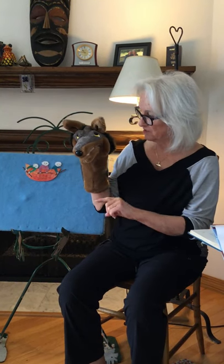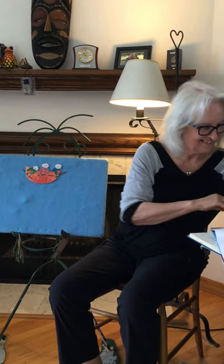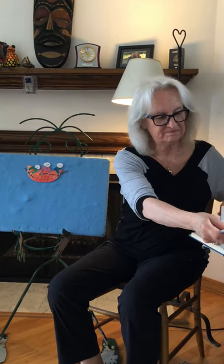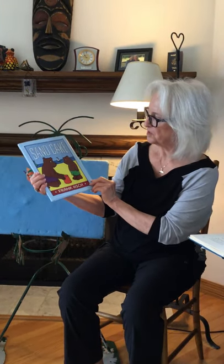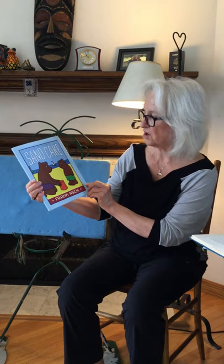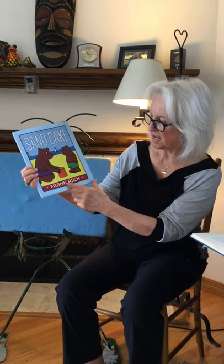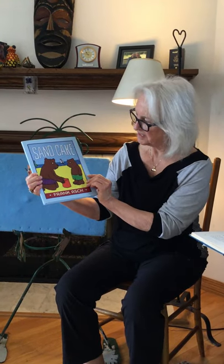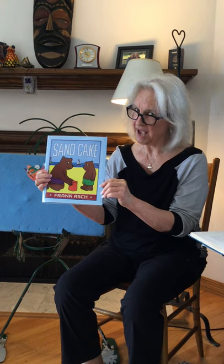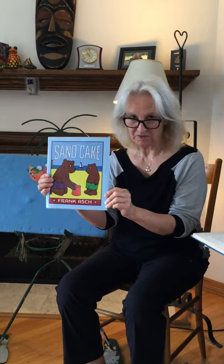I'm gonna put you down in your favorite spot. Now the book we have today to share is called Sand Cake by Frank Ash. I thought it would be nice to read today because it's been very hot and soon you'll be able to go to the beach.